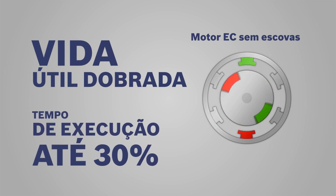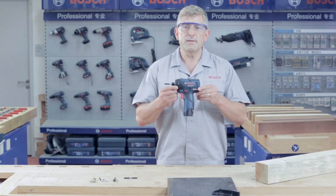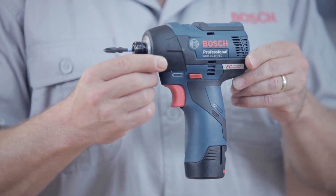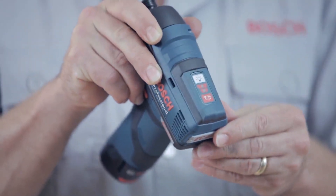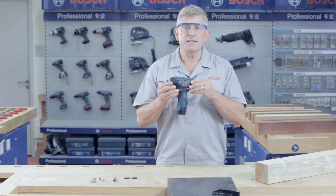you get up to 30% longer run time. The GDR 10.8V EC Professional has two speeds for a variety of different applications. Speeds are selected by pushing on the red button at the back of the tool. One press and we get a single light — that indicates speed one, which is used for delicate materials and smaller screws.